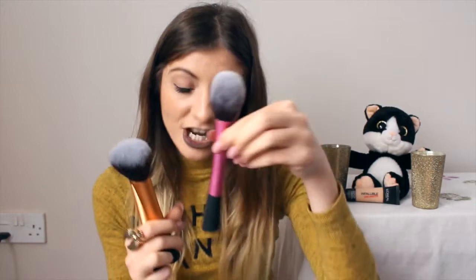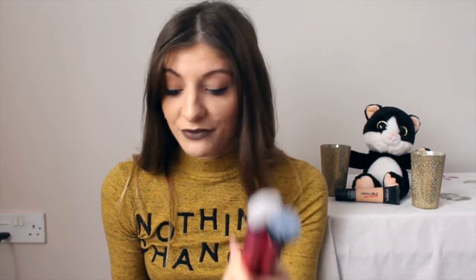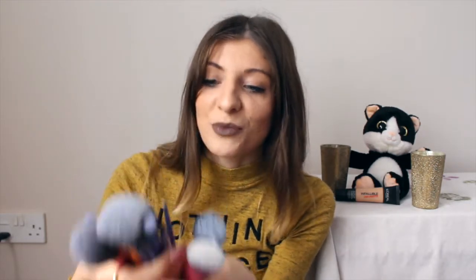I'm mostly excited to use the powder brush, the blush brush, the eye brushes — basically all of them! Maybe I should do a tutorial using all these brushes and tell you exactly how I feel about them. If you have any tips on how to use them — like which brush works well for foundation — I would really appreciate it, since I've never used Real Techniques brushes before.